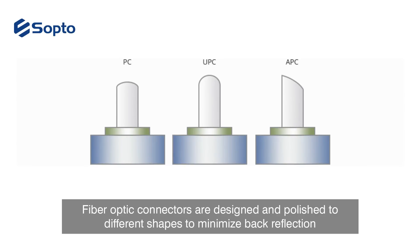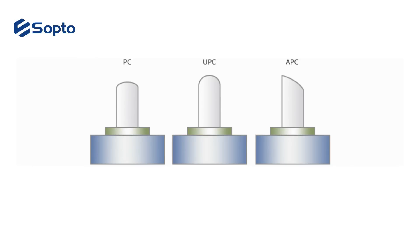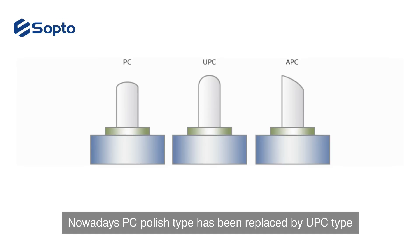Fiber optic connectors are designed and polished to different shapes to minimize back reflection, which is particularly important in single mode applications. According to connector polish types, there are PC, UPC, and APC fiber patch cords. Nowadays, the PC polish type has been replaced by the UPC type.